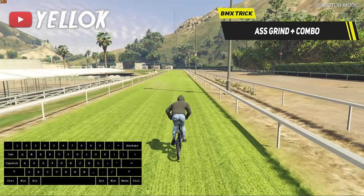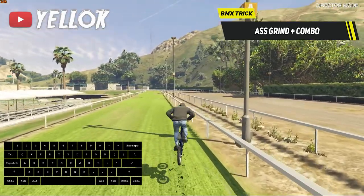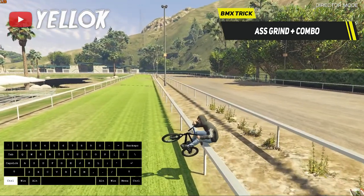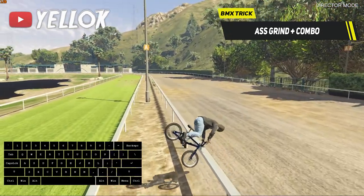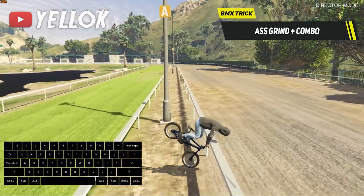A cool combination is to go from an S-Grind directly into a handlebar grind, by holding ctrl a bit, moving sideways, jumping from the rail towards another rail, and holding that position again.